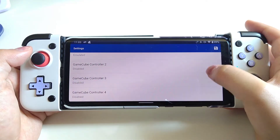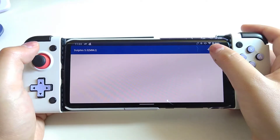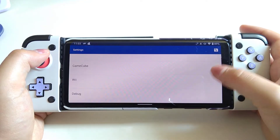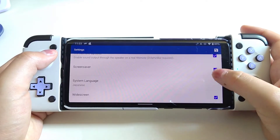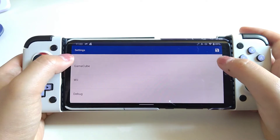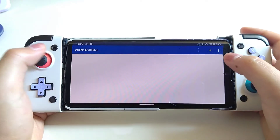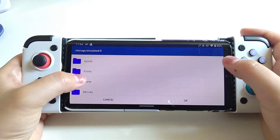The first thing I would do is to disable the GameCube controller, otherwise some kind of error may occur and you may not be able to use your Wii controller. I haven't changed anything at this point, so you can see these boxes are checked. Let's leave it here and do another setup for our Wii gameplay first.